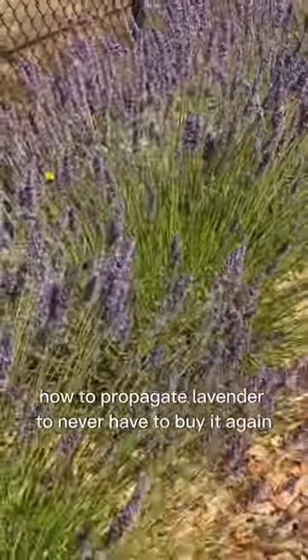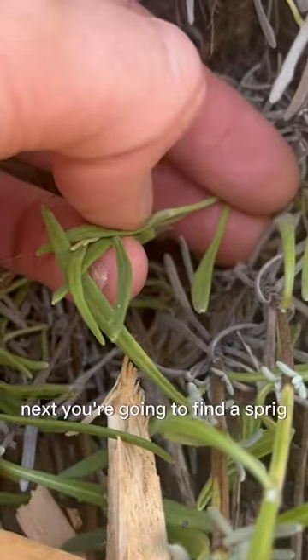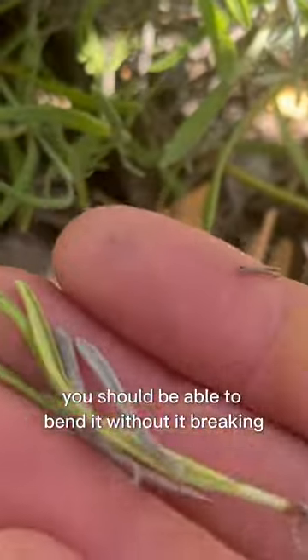How to propagate lavender to never have to buy it again. First, find a healthy and mature plant. Next, you're going to find a sprig that doesn't have any flowers on it and is nice and tender. You should be able to bend it without it breaking.